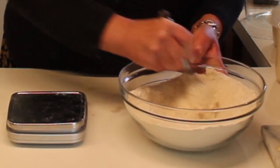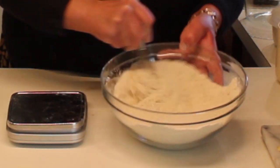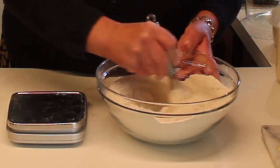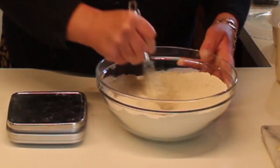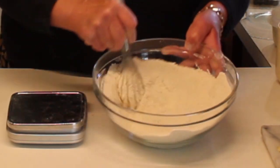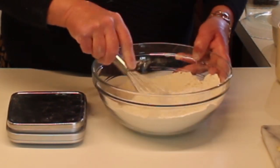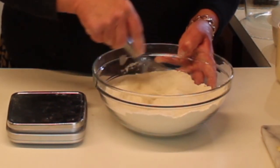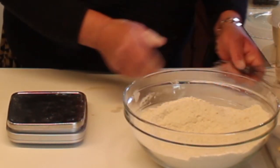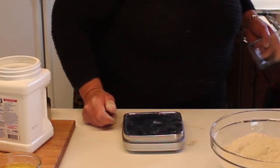When everything goes together — when the wet meets the dry — it'll get a really fast mix. Biscuits as well as muffins, you don't want to over-mix them, but you do want an even mix so that the baking powder is well distributed. There are our dry ingredients.